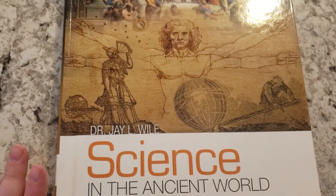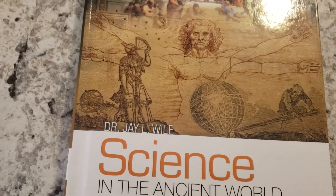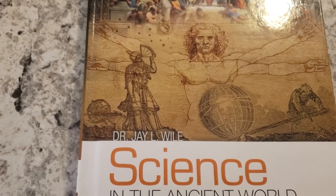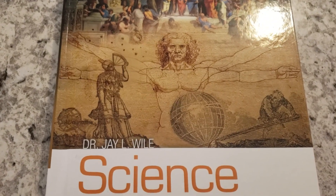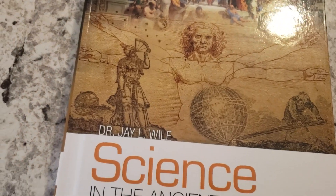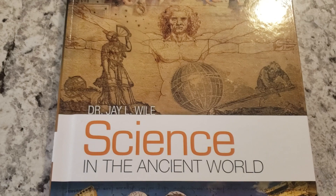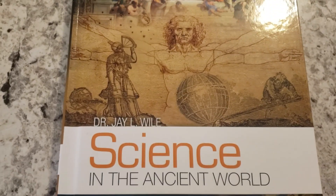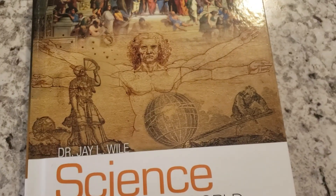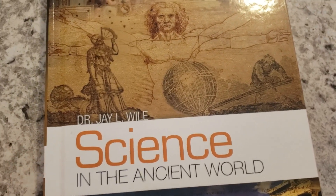I am using this with my oldest — he is in 5th grade. Before this we were using Sassafras Science, which is what I'm still using with my youngest who is in 2nd grade. But for my 5th grader it just really wasn't enough, and he kind of struggled with the repetitiveness of it — every worksheet through the week was kind of the same thing. So I decided to give this a try; I've heard a lot of really good things about it.